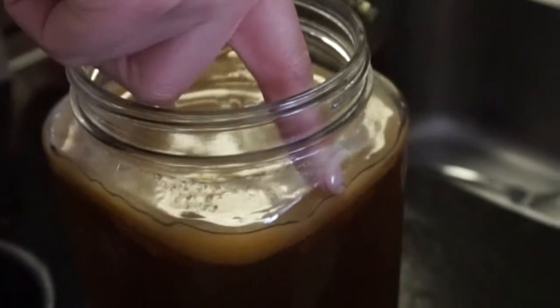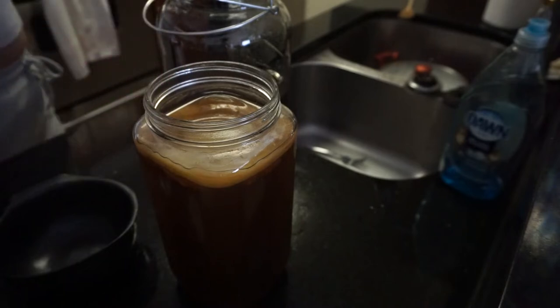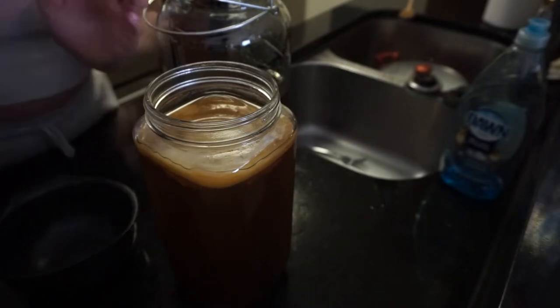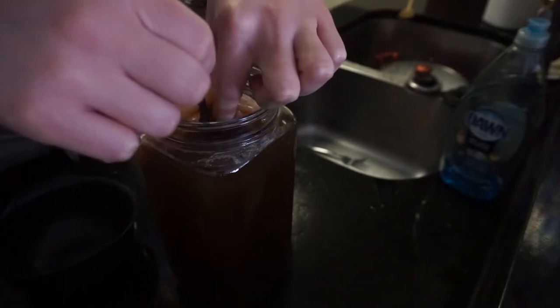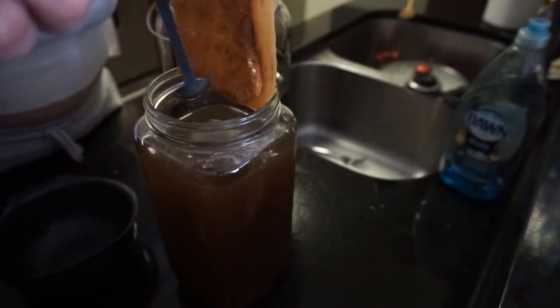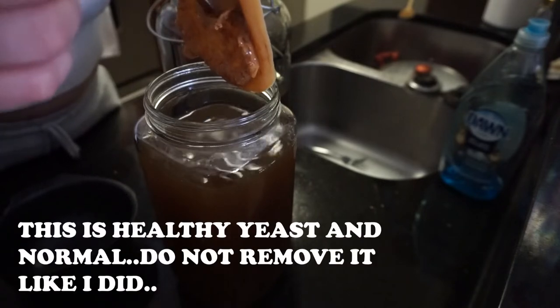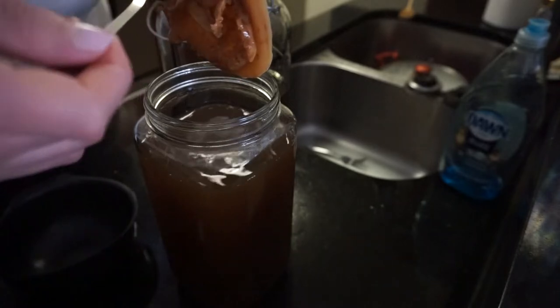Oh, it's a lot harder than I thought it was going to be. Let me get a spoon — my trusty little baby spoon. Is that supposed to be on it? I'm not really sure. Somebody help, somebody tell me.